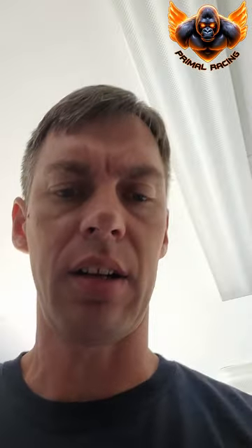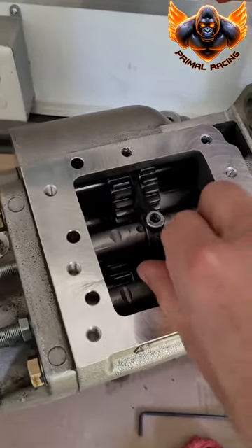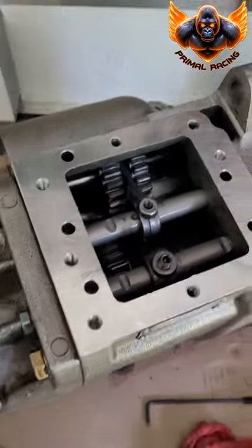Those are retaining screws. They're really tight, so I use the impact driver — cheap Ryobi one — but they're really tight, so just a word to the wise.